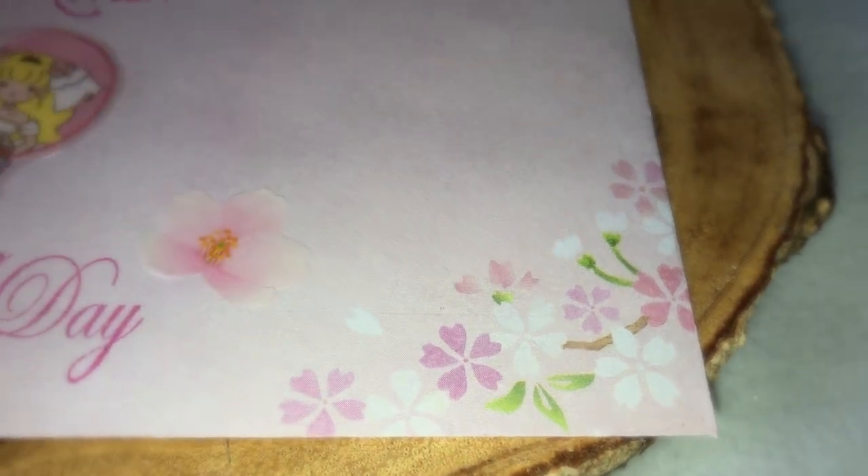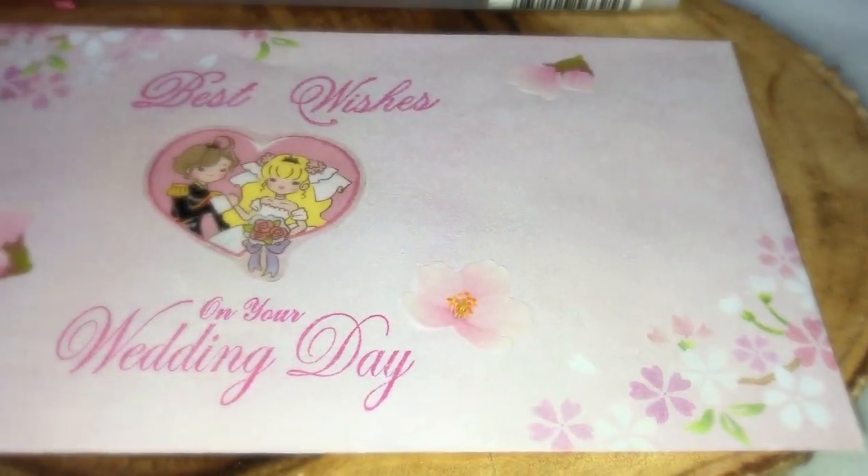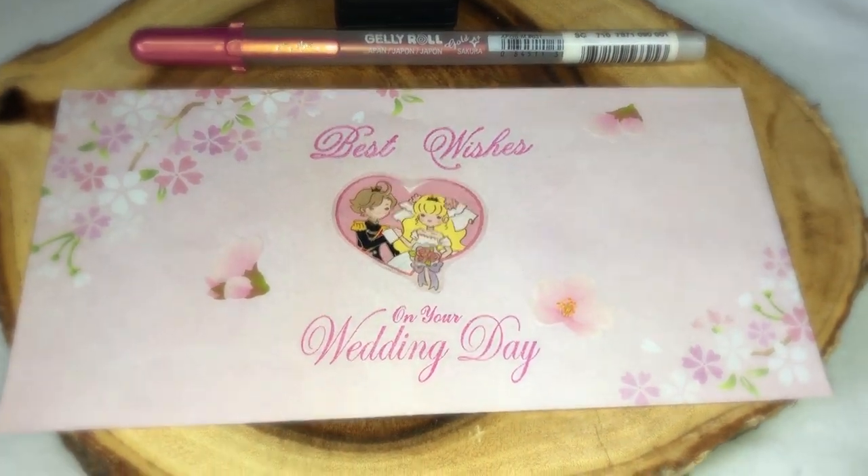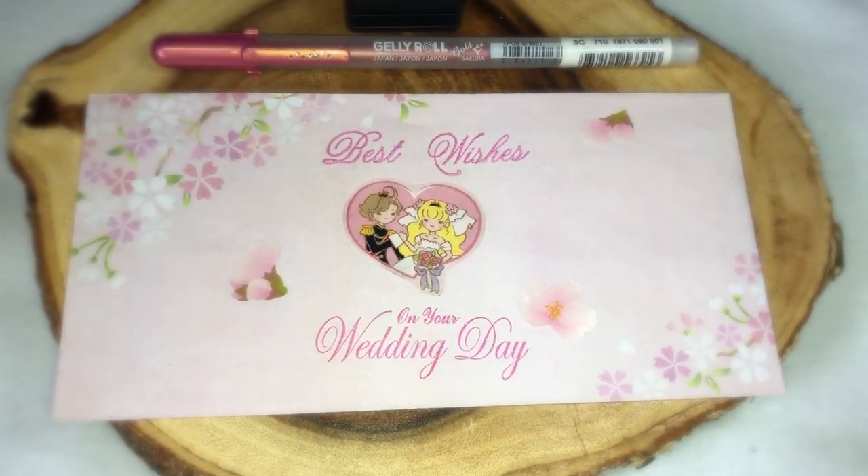We'll be making this romantic Sakura-themed wedding envelope. If you want to know how I made this money envelope, just keep on watching.